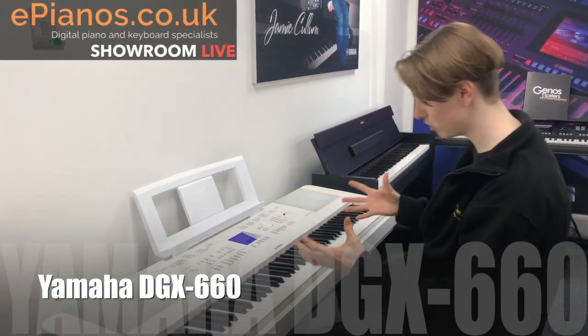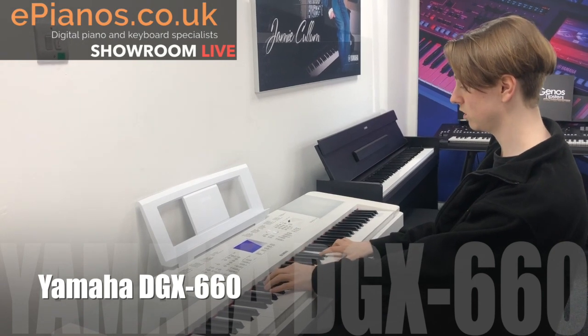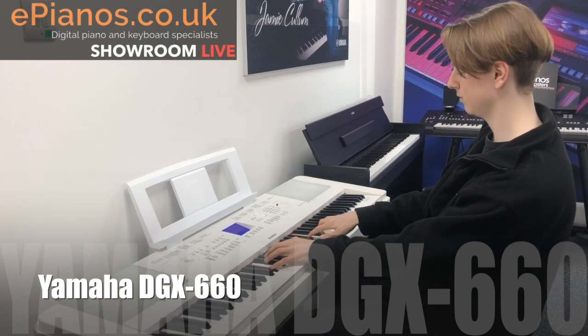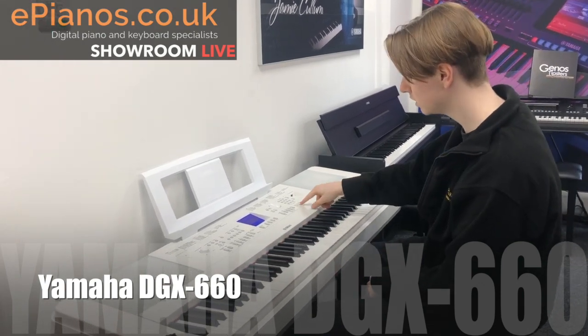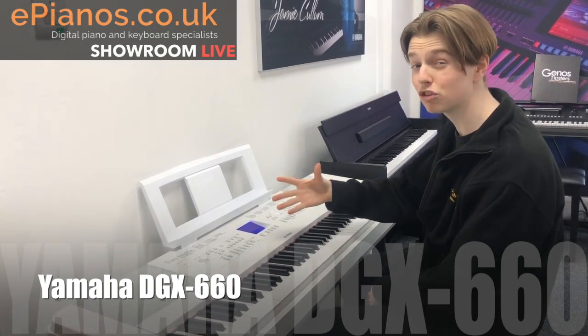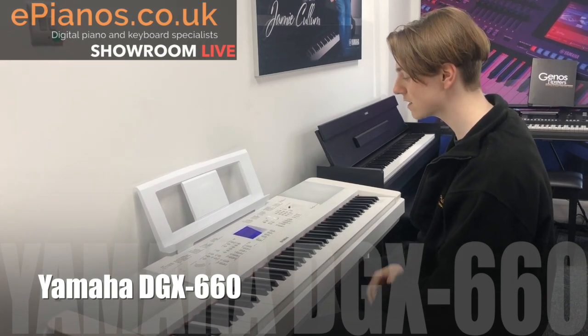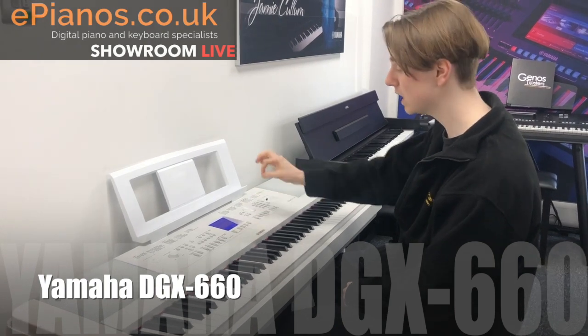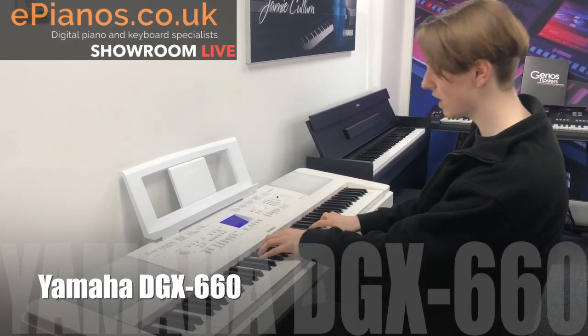I'm going to play the piano sound, which is really nice. With the click of a button I can add what's called a layer, which is really cool. It means that I add a different voice on top — I've chosen a steel guitar, which gives it a little bit of depth and a nicer tone.